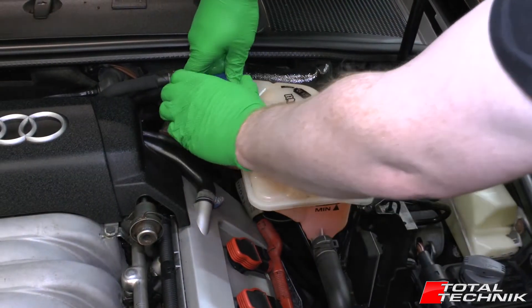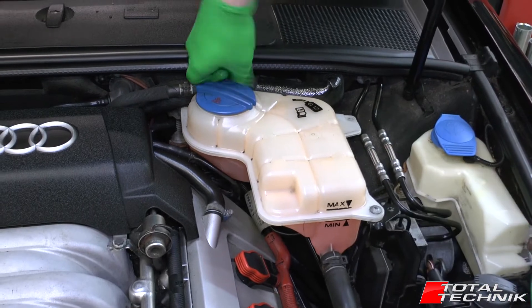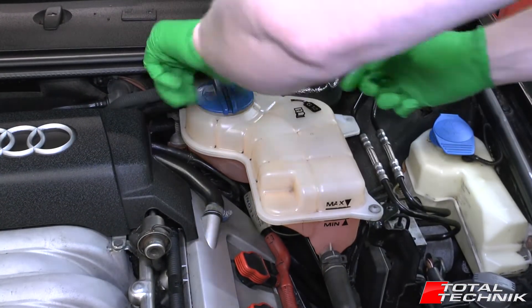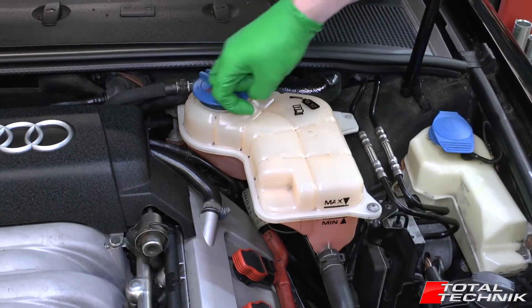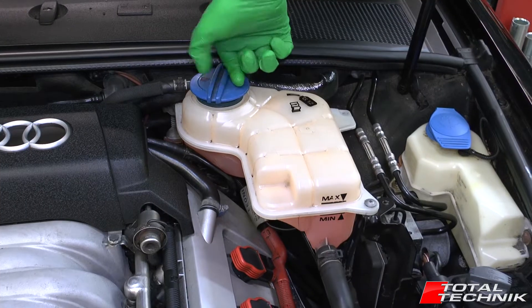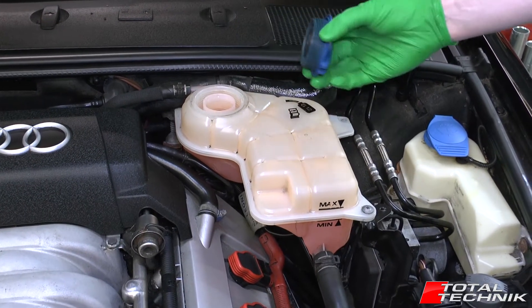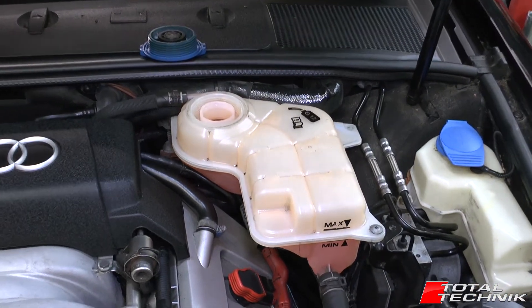The first thing you need to do is pop the cap off of the antifreeze reservoir at the top. Obviously you want to make sure that it is cold when you do this, so there's no danger of any boiling coolant coming out the top. So with it nice and cold, remove the lid — that's going to give us the access we need for the test.